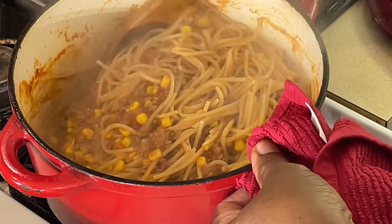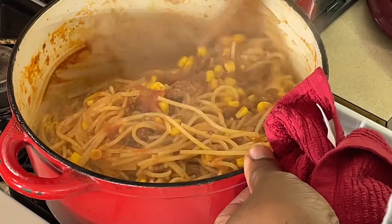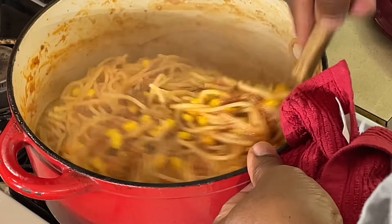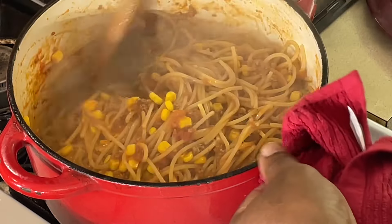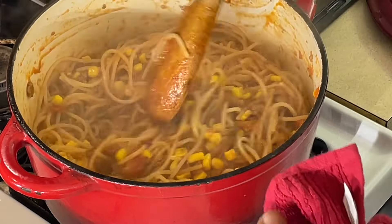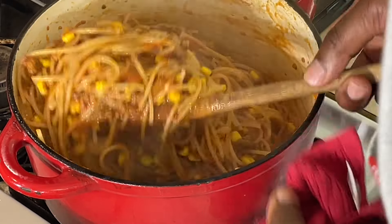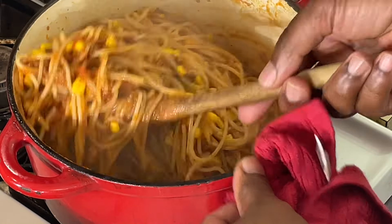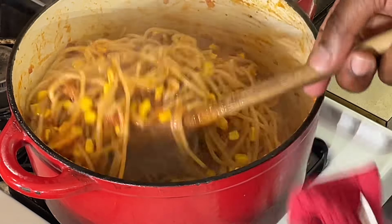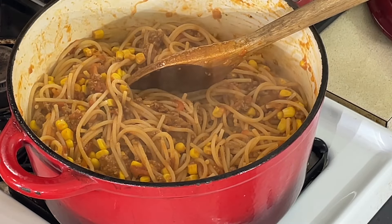I like to let it set up 15, 20 minutes — kind of let all that sauce narrow in there together. It's going to be a good old plate of good stuff here, y'all. That's a filler, ain't it? So I'm going to let that set up here, and I'm going to come back. I'll do a little plate for the old school YouTube thumbnail, and then it'll be time to eat, y'all. I got to do a sample. We'll be right back.